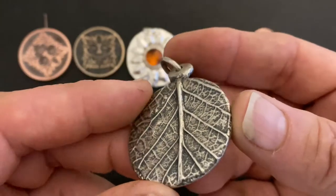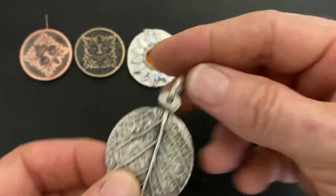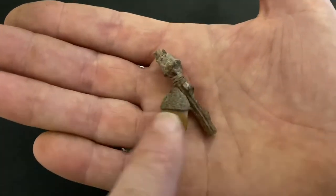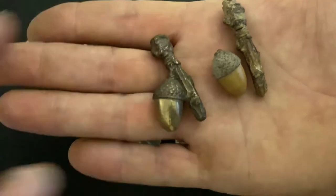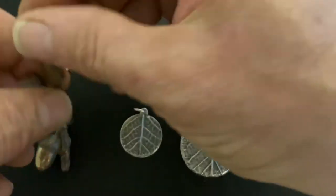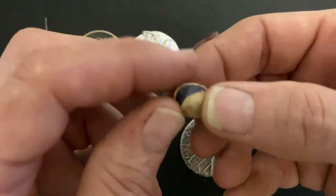Before casting this large leaf pendant I filled in some of the wood grain on the back with wax to allow a clear space for hallmarking. More than one pattern can be placed together in the clay to produce a single item like this acorn and twig. This is the result in bronze.